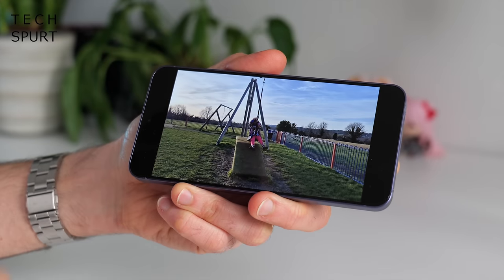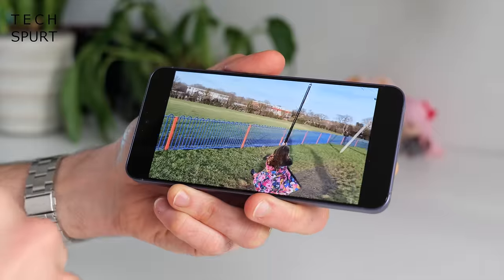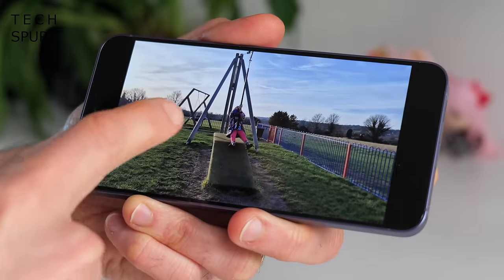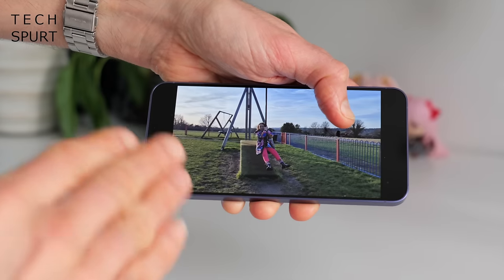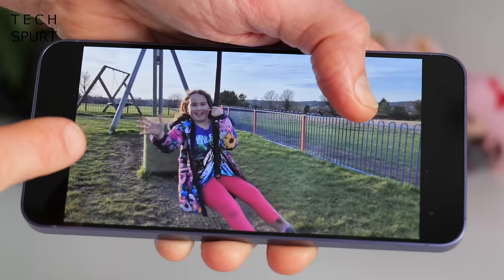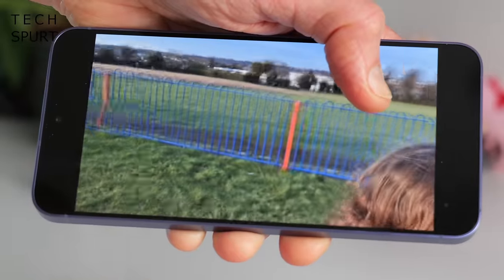One more AI feature I quite like when messing around with photos and videos is the automatic slow motion. Start any video, long press your finger on it and that action will be slowed right down. It cleverly inserts extra frames where there were none before, but it can struggle a bit with hands and other bits that get too close to the camera.